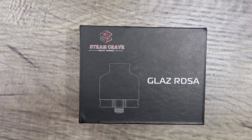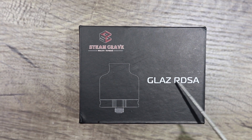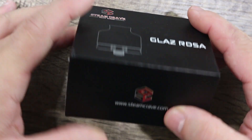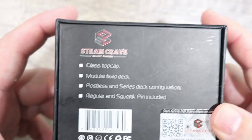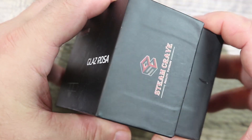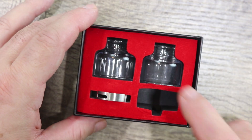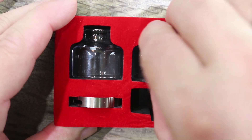Welcome to the down low portion of this video. Today we're going to be going over the Steam Crave Glaze RDSA — I'm pretty sure that S stands for Series, as in Rebuildable Dripping Series Atomizer — because it does come with a series deck extension. It's 31 millimeters in diameter. We'll do a quick tour around the box. On the back you can pause to read it. It comes with an included squonk pin. The only mod I can think of that fits a 31mm atomizer is the Lost Vape Drone.